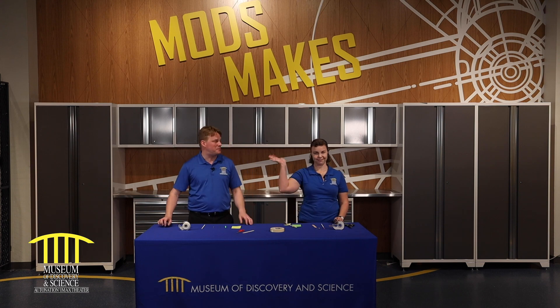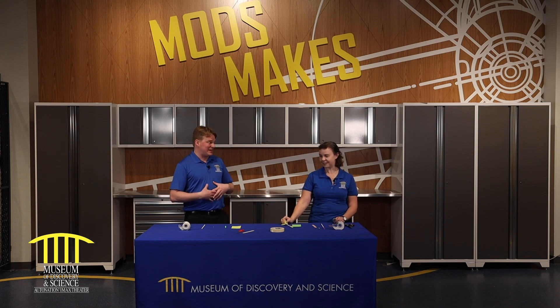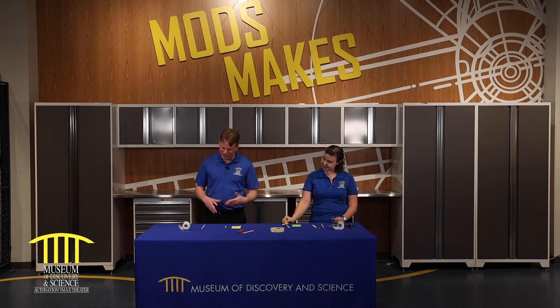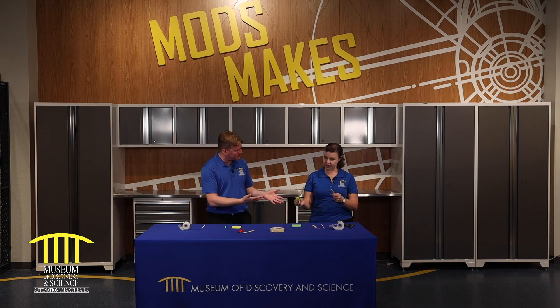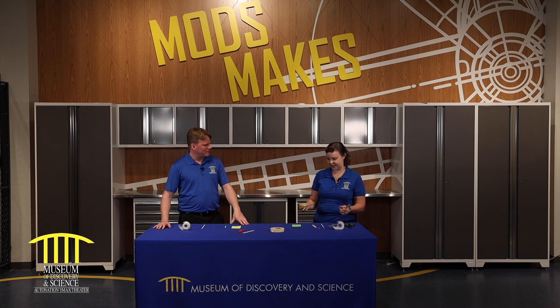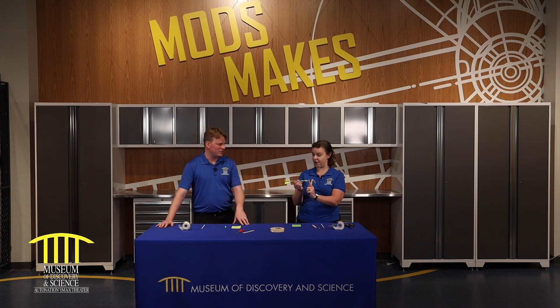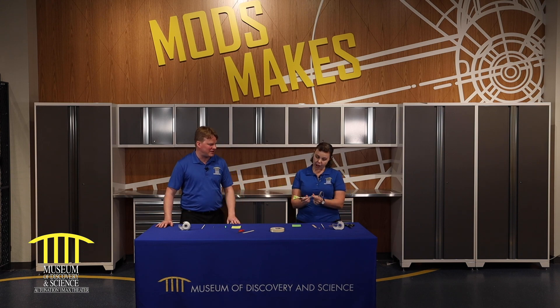I'm joined by one of our MODS makers, Becky. Welcome back, Becky. I'm looking at what we have here. These look like very simple things, but you have a rocket in your hand. Tell me what we're doing today. We're making slingshot rockets today, and they have all the rocket parts — they have a nose, they have a body, and they have fins.